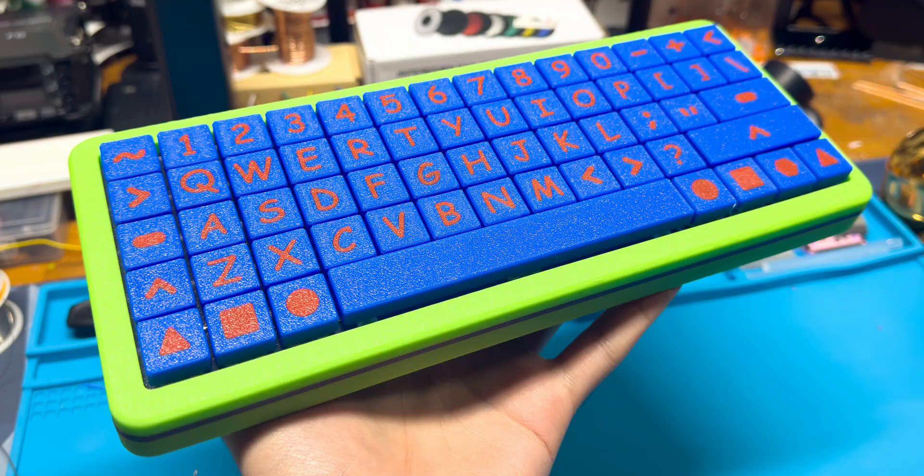It's been quite a while since I've done a build on this channel, at least a video — not so much live streams because I've been doing a lot of those recently. But in 2024, I kind of want to branch out into more 60%, 70%, 80% boards. I kind of did this around Christmas time with the 108 and the 61.